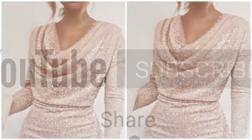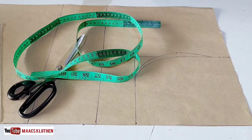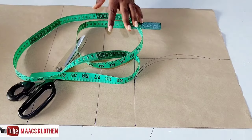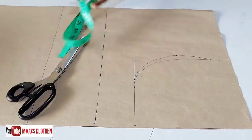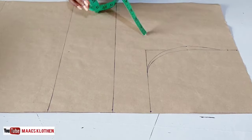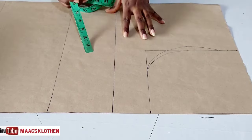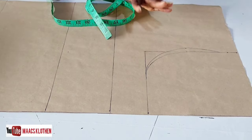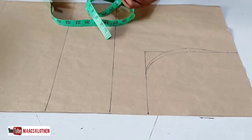Hello guys, welcome to my channel. Today's tutorial is on how to cut a cowl neck. The style I'm going to sew falls on the down top — it's not a fitting style, it's a bit loose.